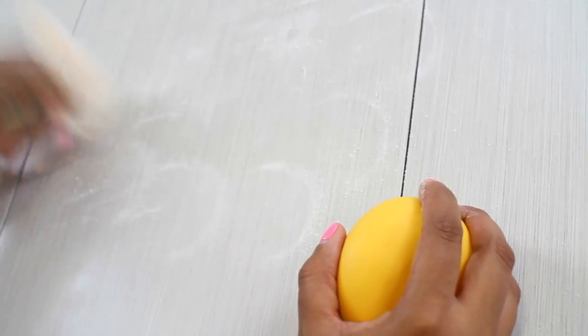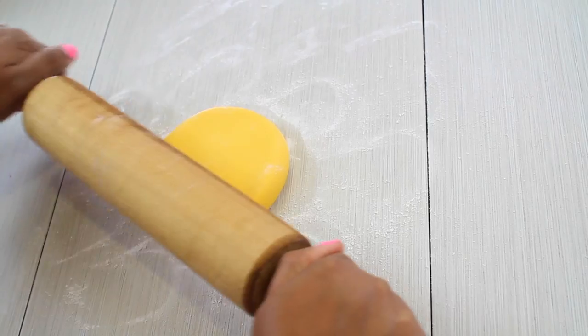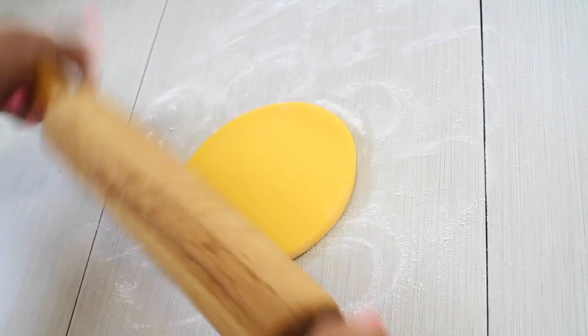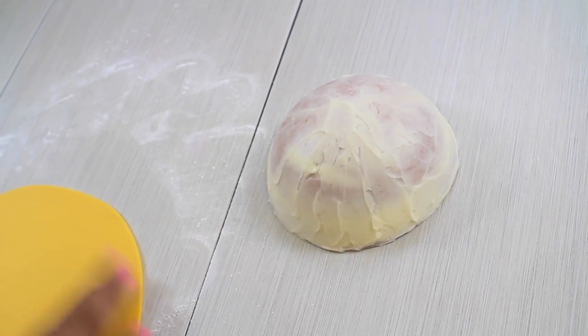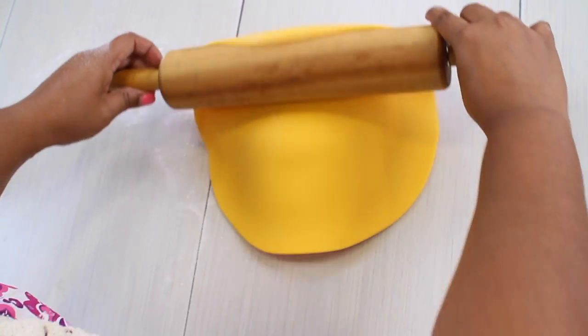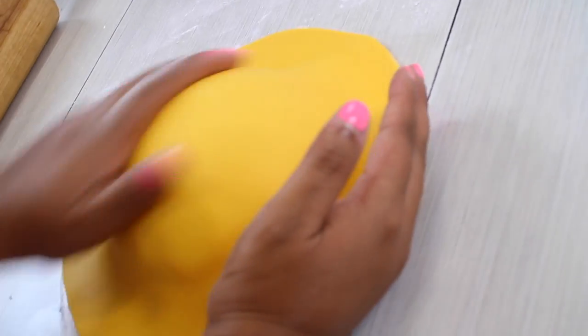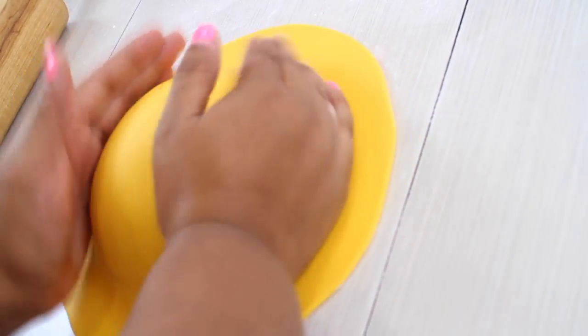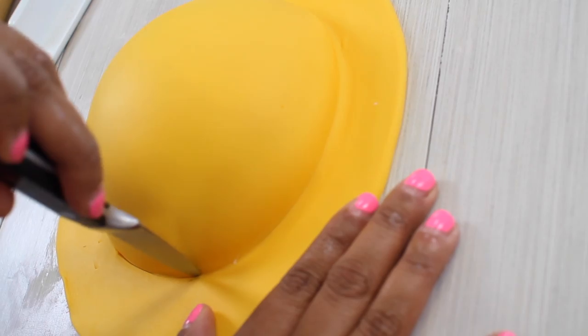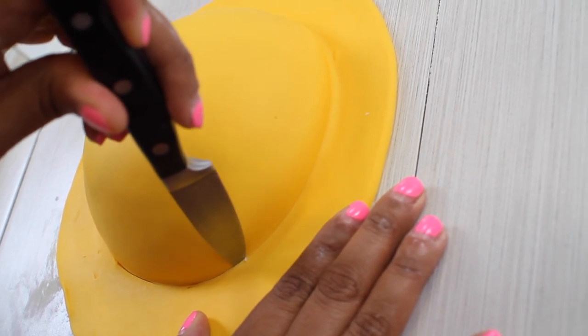Now we can start rolling our fondant, putting some cornstarch on our surface. We're going to make a circle that just covers the cake — we don't need it bigger because we really don't have sides. After we achieve the size we need, we put it on top, and because it's a sphere we don't need to worry about sides. We just smooth the surface and press all the edges crisp so we know where to cut our excess fondant.